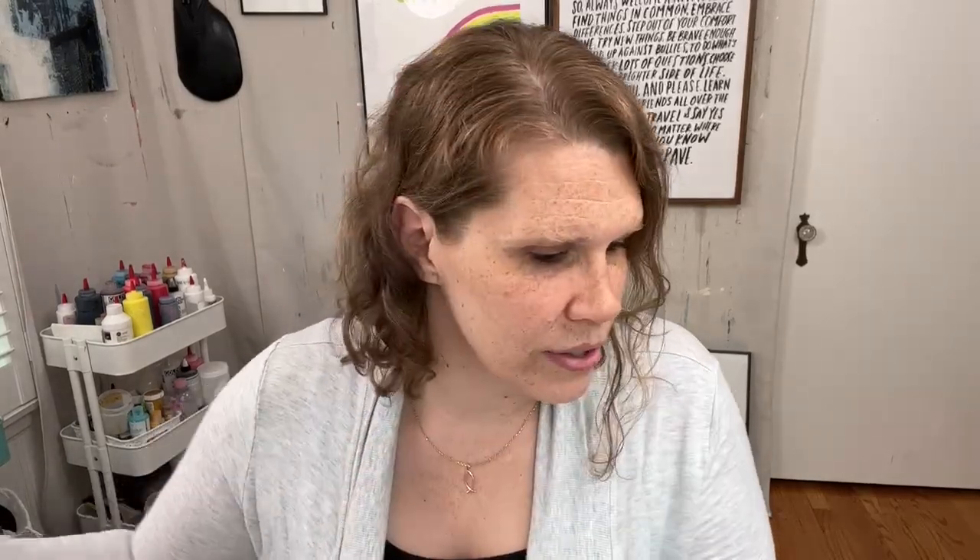Even if you leave it out forever, if there's dried medium on it, you can just peel it off, which is even more satisfying than wiping it with the baby wipe. So I cannot recommend these highly enough. They make fun, grungy marks on paper and canvas — you can put it on thick and get these big thick marks. I love it.